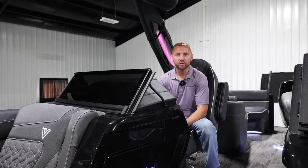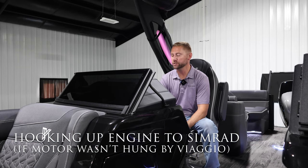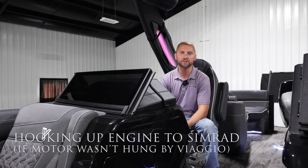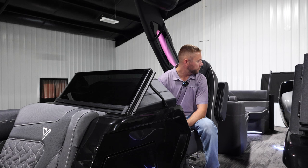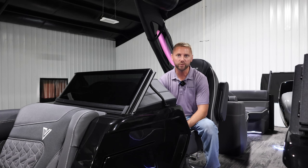Hi, I'm Brian with Viaggio, here today to talk to you about how to hook up your engine to your SIMRAD for the first time. This will be required on all Z's and Diamantes and optional on X when you have the digital display add-on. For today's boat we have a Suzuki 300 with a dual prop on a Diamante.